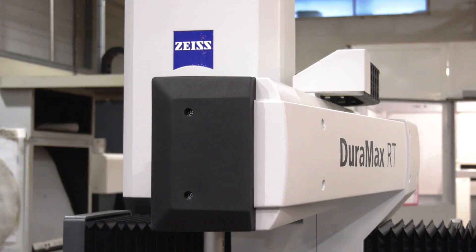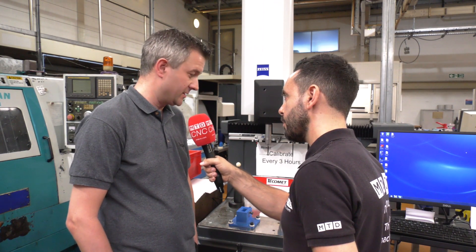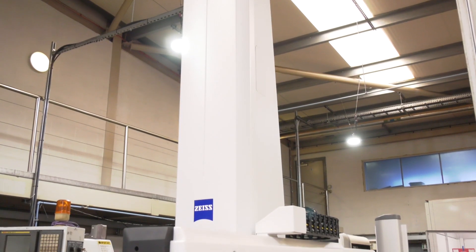Today we're going to be reviewing the DuraMax from Zeiss. This is a shop floor CMM. How are you finding this product? It's very simple to use. We've decided on the Zeiss to keep it on the shop floor so the operator can take the part off the machine, which is directly to the side of us, and get straight on the CMM.